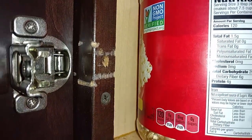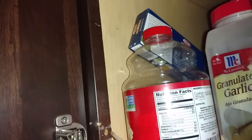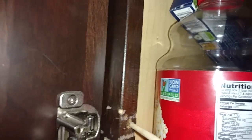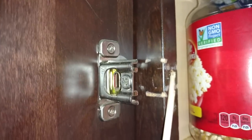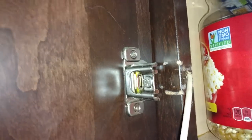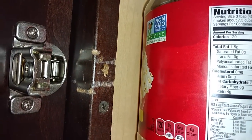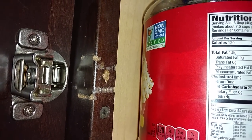The cabinet door hinge — the screw stripped out. Take a little down rod, stick it in the hole, push it in as far as you can, and break it off. If you want to tap it in with a screwdriver handle, you can. Now I'm going to put the hinge in place and put the screw back in.